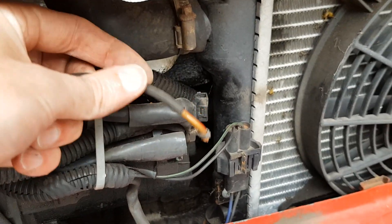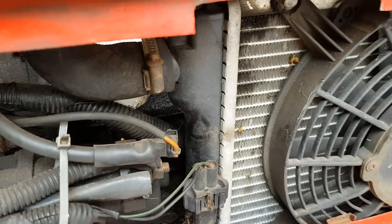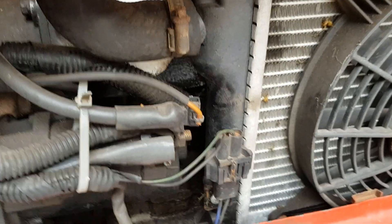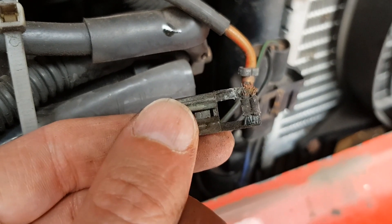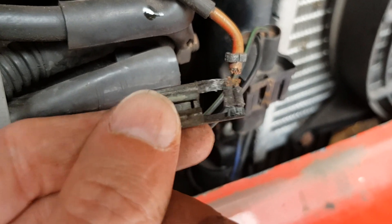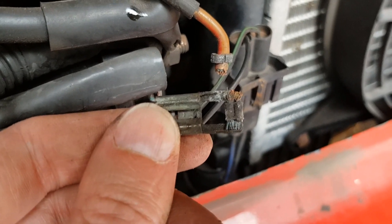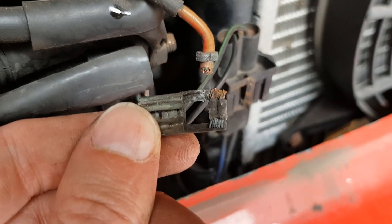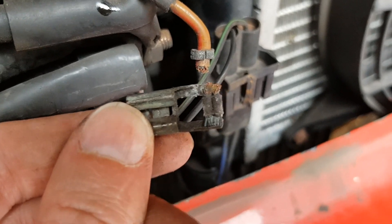Well, there's your problem — that wire should be securely connected, and it fires the starter solenoid. With the wiring plug apart, you can see the wire has just snapped off — it's a crimped connector. The plan is to uncrimp it, clean it up, and re-terminate the wire.